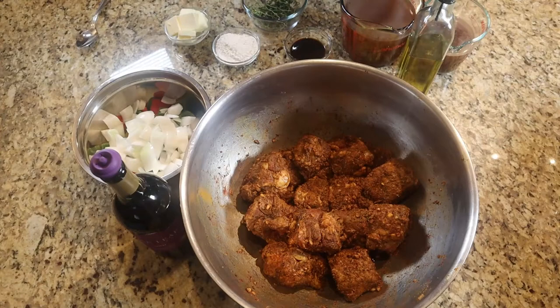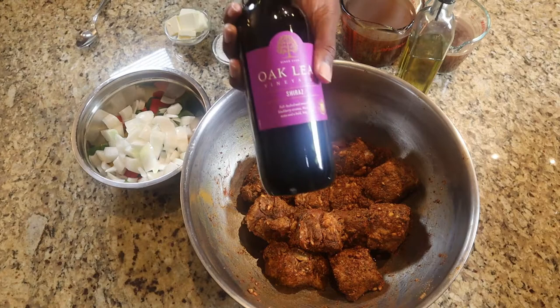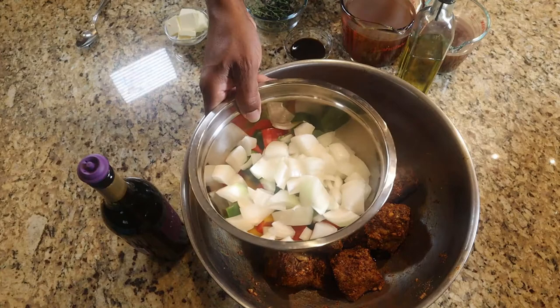Welcome back, family. This is Monday. The oxtails have been sitting in the seasonings, just marinating, ever since Saturday. Today is the day we're going to go ahead and cook them up. Look at that beautiful color they have on them. Let's go over the ingredients for today — what we're going to use to finish this process and cook these oxtails. First off, I have some wine — just cheap Oak Leaf wine, this is a Shiraz. I usually use Cabernet, I didn't have any. Nothing wrong with a Shiraz. Then I have some chopped up onions and tricolored peppers.